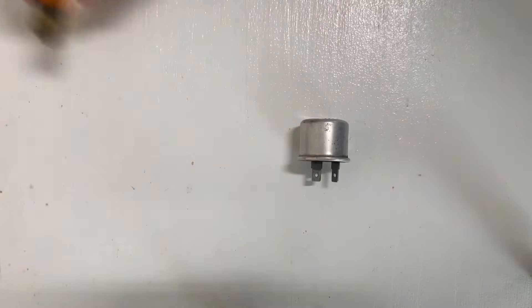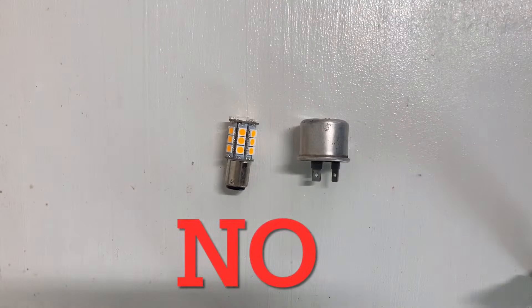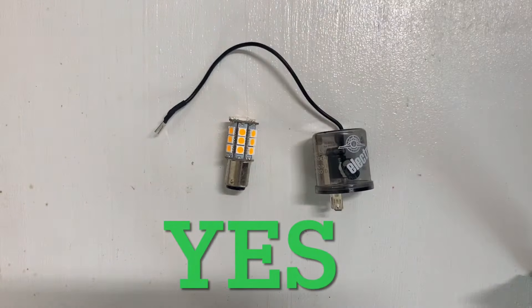LED light bulbs require much less current than incandescent bulbs, which does not provide the required resistance for the thermal flasher to operate. To solve this issue, an electronic flasher is required.